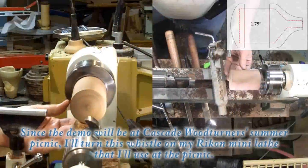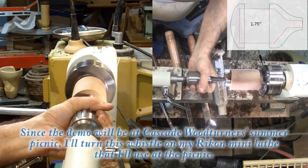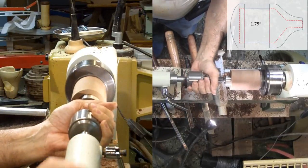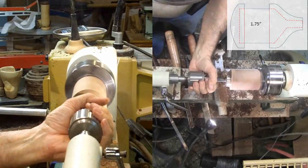The first step is to make the end caps — one plain and one that will be the mouthpiece. I like to make the end caps from a contrasting wood. Here I'm using walnut. I'm doing the end caps first because it is easier to size a tenon to a mortise than it is to size a mortise to a tenon.